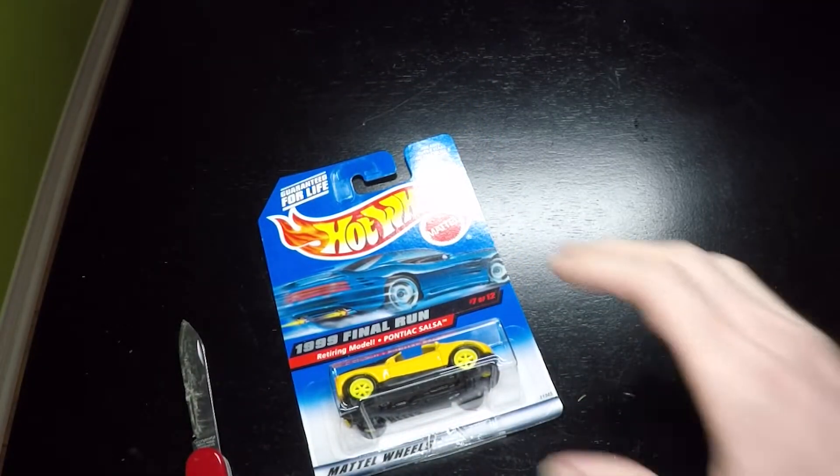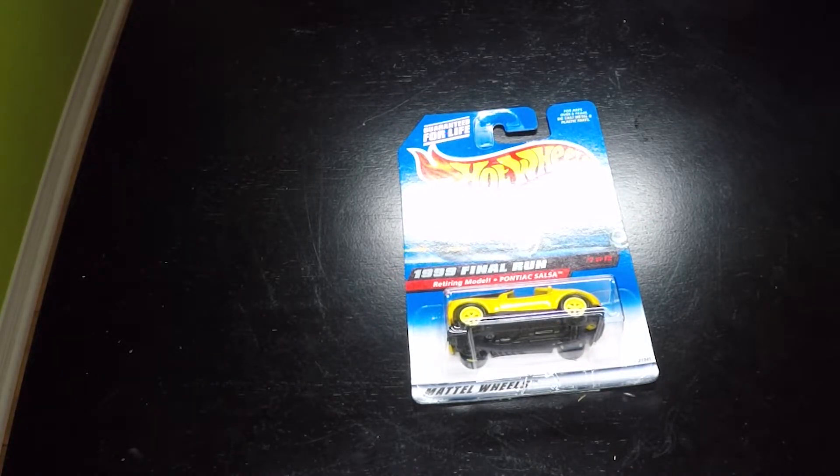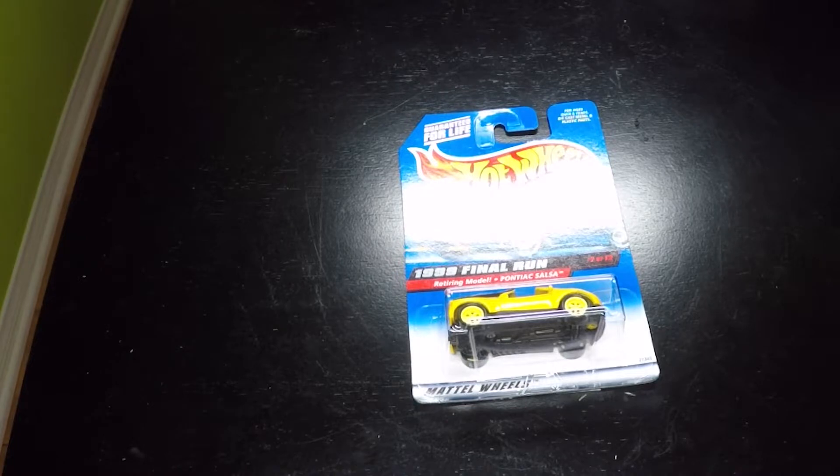If you liked this video, you may also like my individual 1999 Hot Wheels Final Run series reviews and other Hot Wheels Treasure Hunt reviews. Consider subscribing to my channel Stick Shift Hot Wheels for more reviews. Have a great day, happy collecting, I'll see you next time!